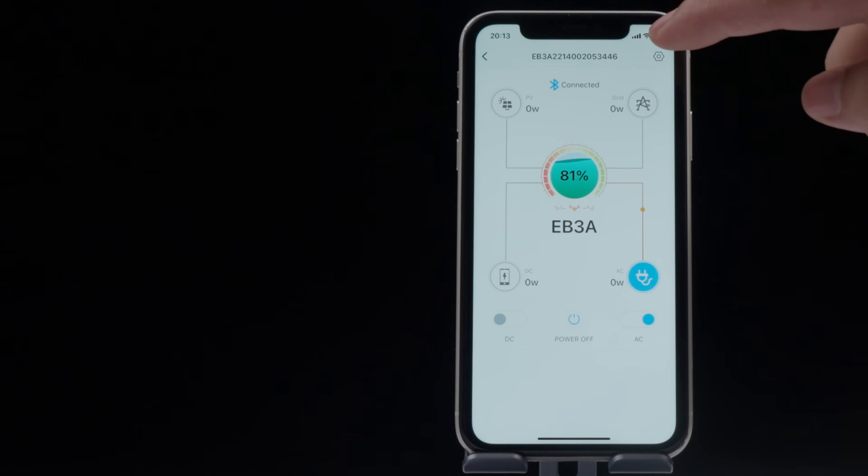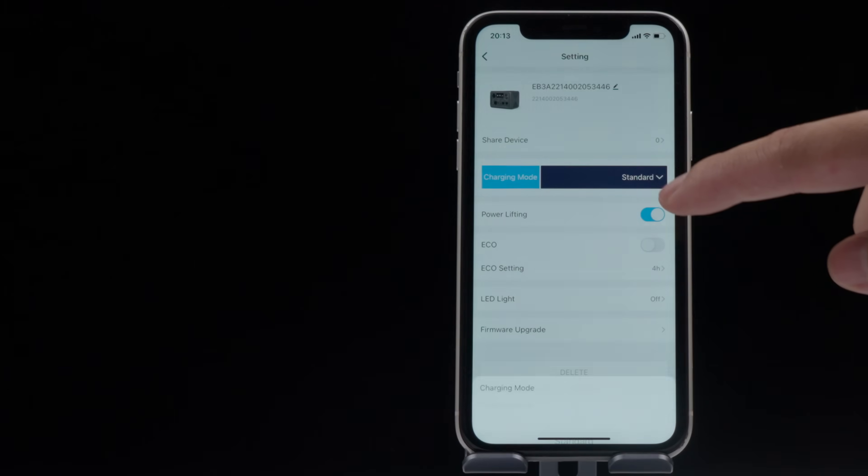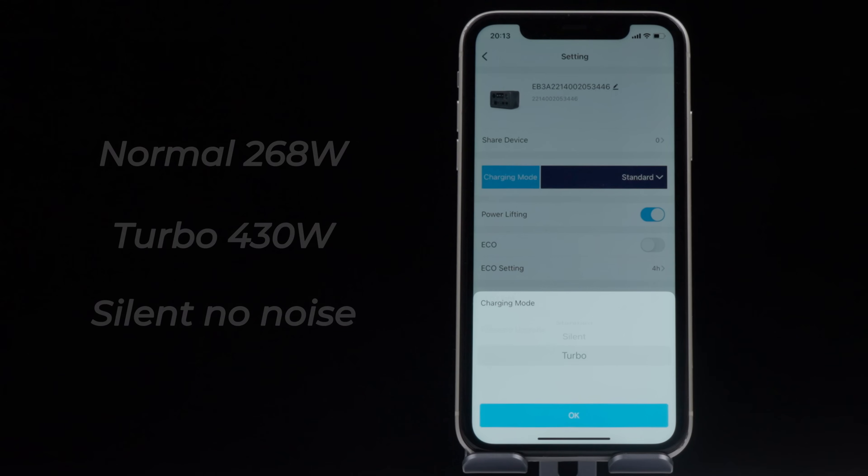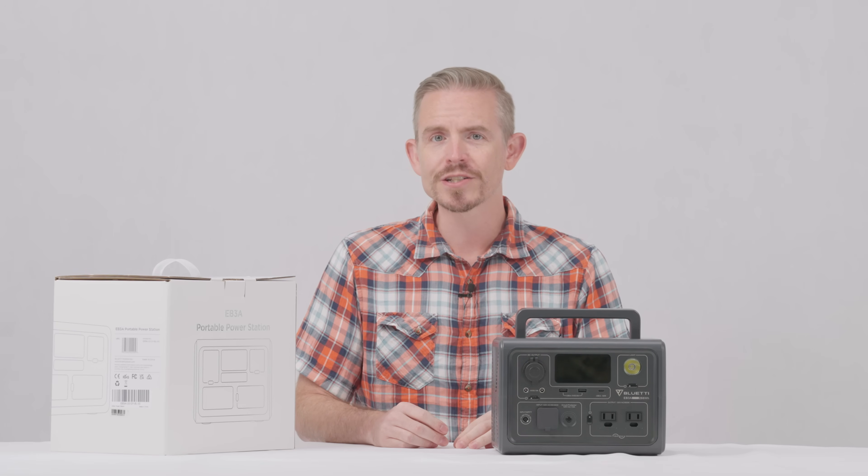In your Blue Tea app you can select three different charging modes: standard, turbo, and silent. Apart from that, other charging requires additional accessories, which you can get from Blue Tea's official site.